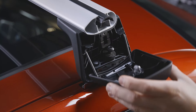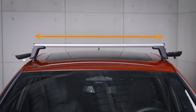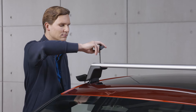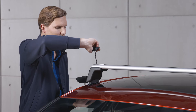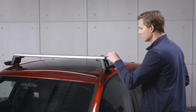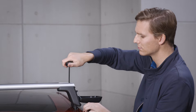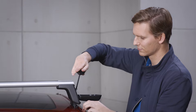Proceed in the same way on the opposite side. Align the support tube section along the center between the support feet and tighten the screws on the top until you hear a clicking noise. Then tighten the screws in the support feet on both sides until you hear a clicking noise.